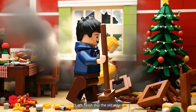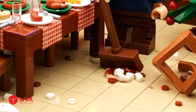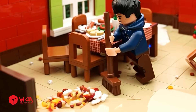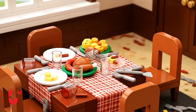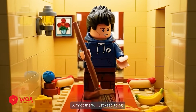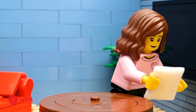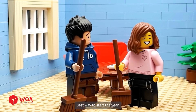Let's finish this the old way. Teamwork wins. Nice work. Almost there. Just keep going. The living room's finally clean — best way to start the year!